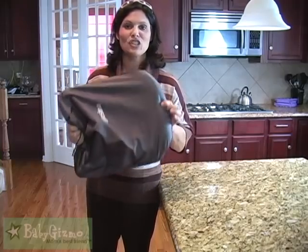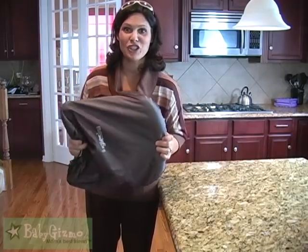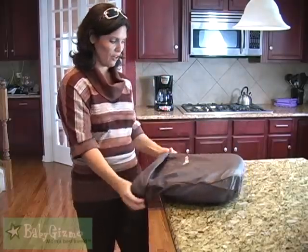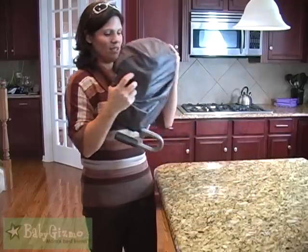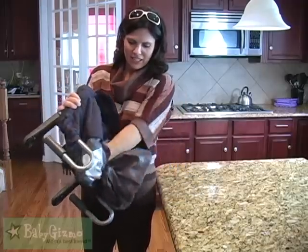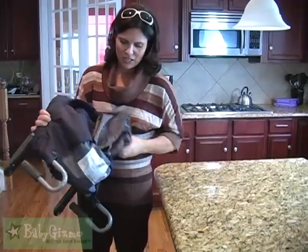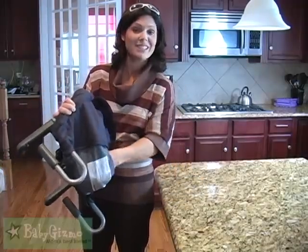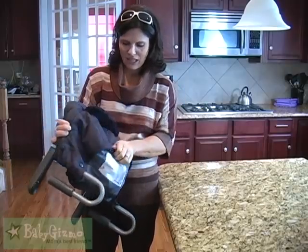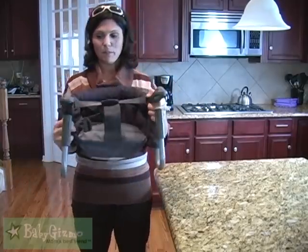I adore that the bag is attached to the chair so you're not going to lose this one. When you get to a restaurant, it's very easy to set up. You just take it out of the bag, then stuff the bag — again, it's attached — stuff it back into the base so it's out of the way, because that bag is going to keep it clean for when you're traveling. Then it opens up like that.